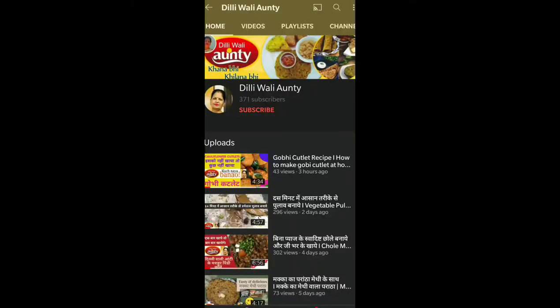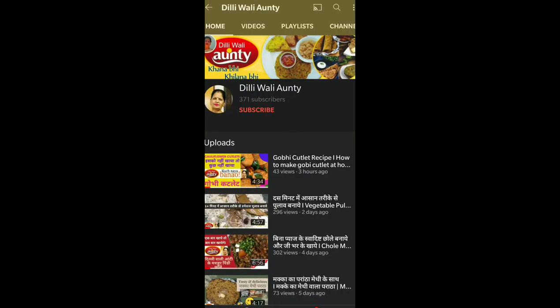Let's see how to make puris. If you are on my channel, you can join me and press the bell button.